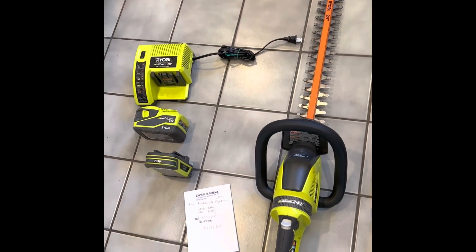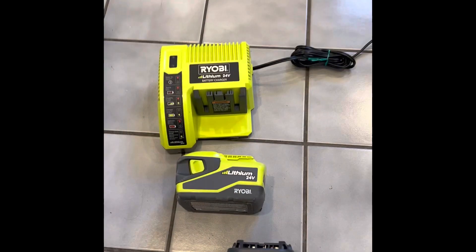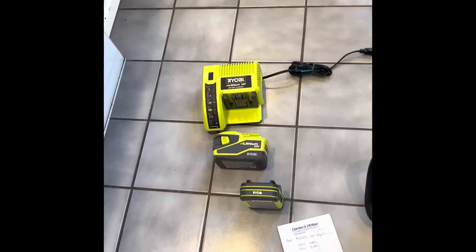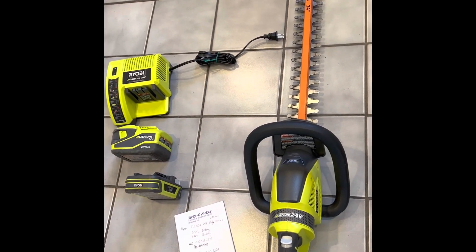I'm looking for some help with this problem I'm having — you might be having the same problem or had it before. You cannot find Ryobi 24-volt lithium-ion batteries like this brand new anywhere. They are no longer making them. So I called Batteries Plus. They don't rebuild lithium-ion batteries, supposedly. I thought maybe they could rebuild it for me, but they don't.